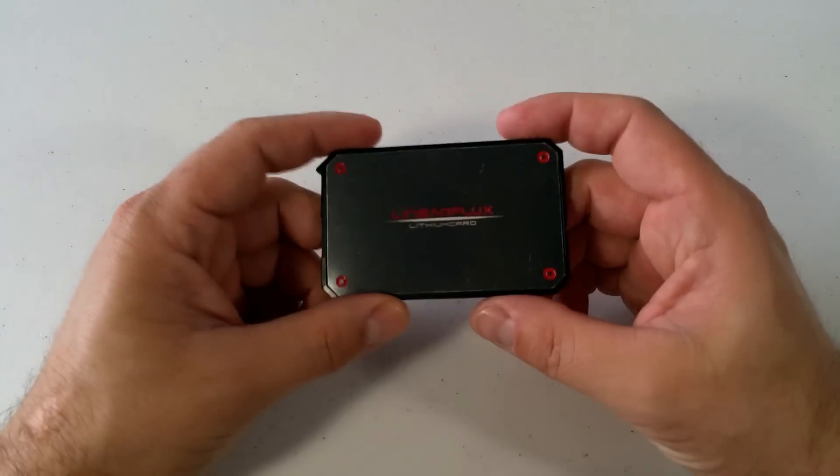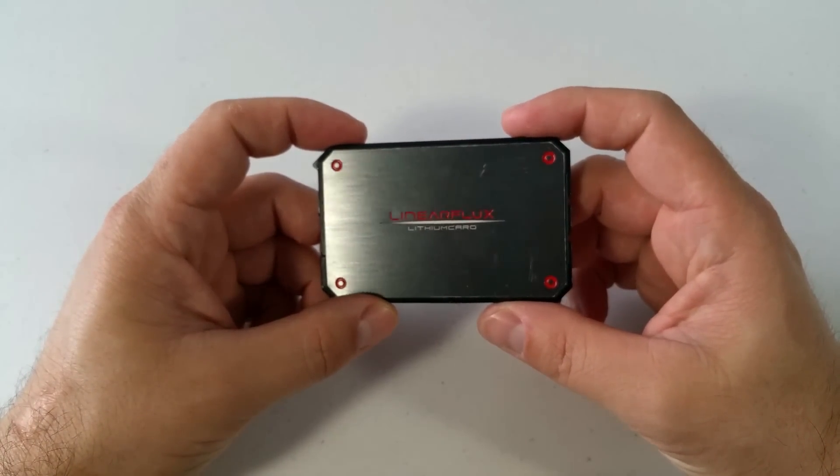Hey guys, it's Stan here with Tech Review Summaries, and today I would like to introduce you to the Lithium Card by Linear Flux.